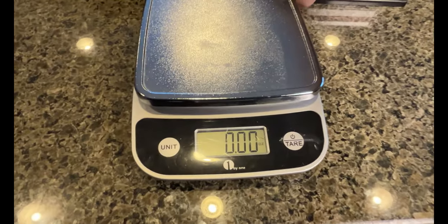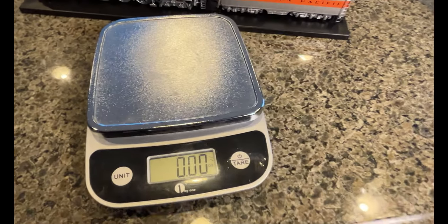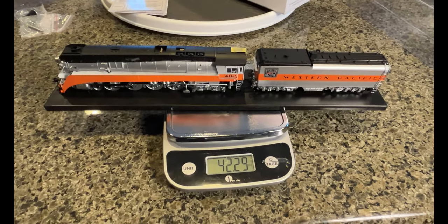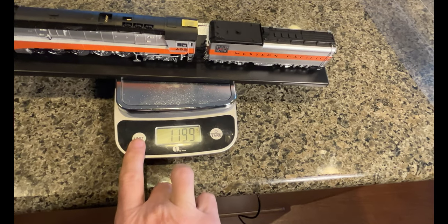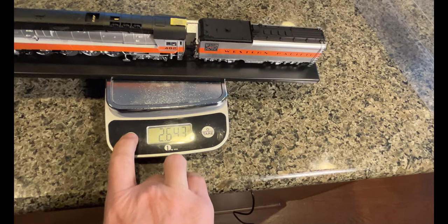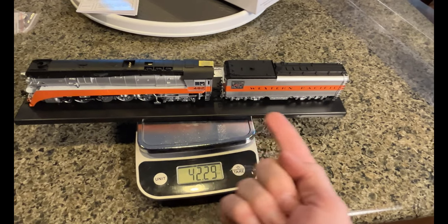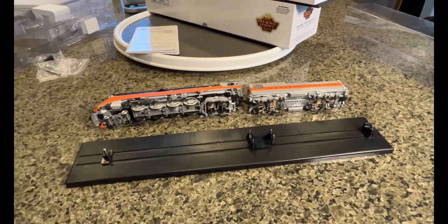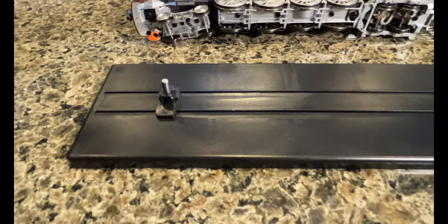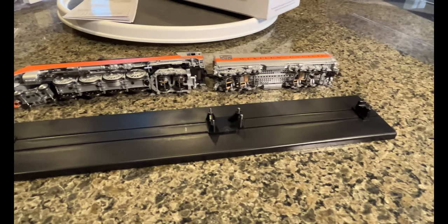Let me pick up the whole thing with two hands on the scale - 42 point almost three ounces, 2.64 pounds. She's a little hefty. The base plate is plastic so it shouldn't weigh much. They weren't actually screws - they were just metal pins that the locomotive was resting on to prevent it from moving forward, backward, and side to side. Definitely secure in this new packaging - pretty impressive.